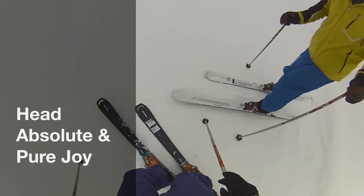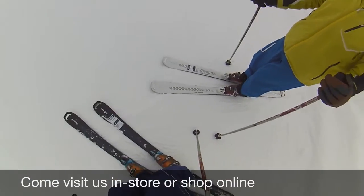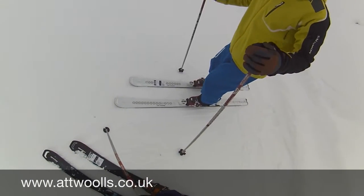Me and Mike have swapped skis now. I'm on the Pure Joy, Mike's on the Absolute Joy, and it's just going to be good for a bit of comparison between ourselves, just so we can ascertain the differences between the two levels of ski here.